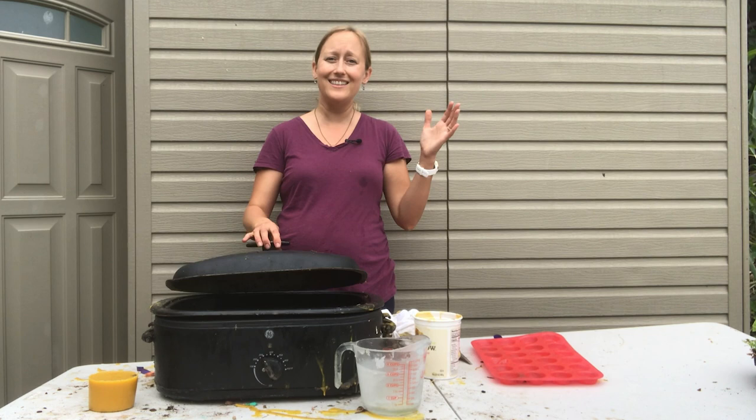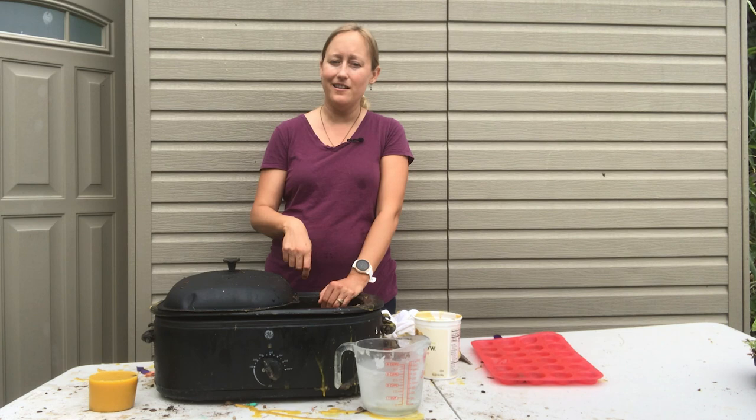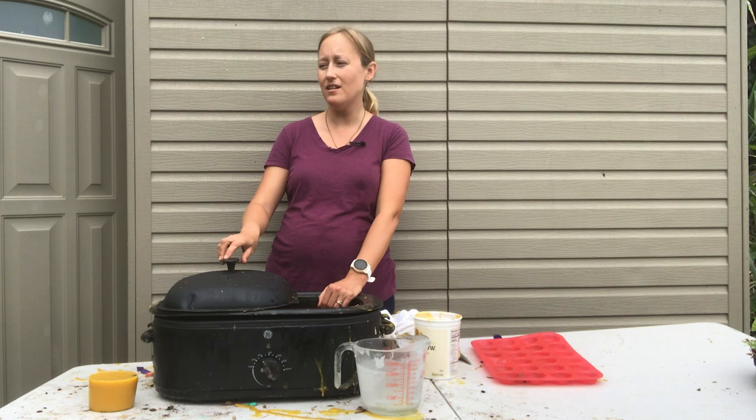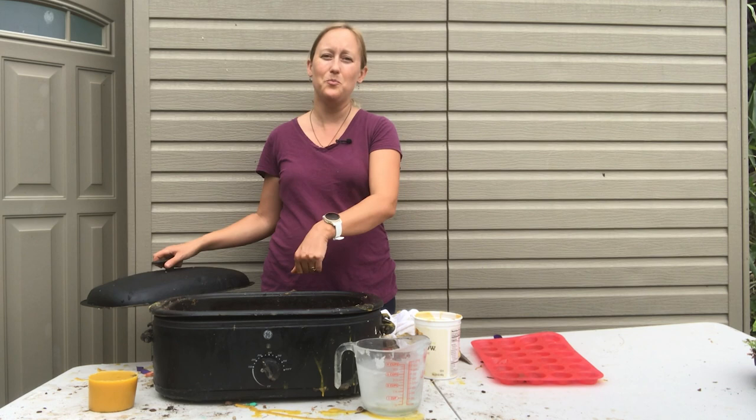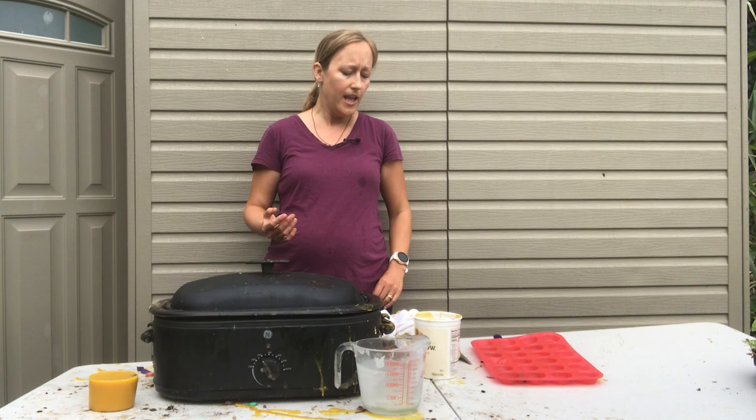For big chunks, I actually just stick them directly in the slow cooker. After about 30 minutes to an hour, the wax warms up enough that I can take a knife or a hive tool — the flat one, not the one with the hook — and chop it up pretty easily right inside the cooker. Then close the lid and leave it until it's fully melted.